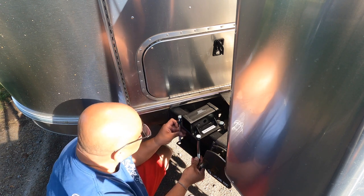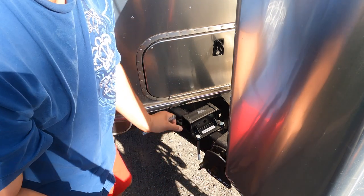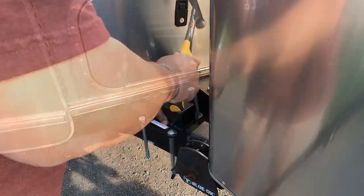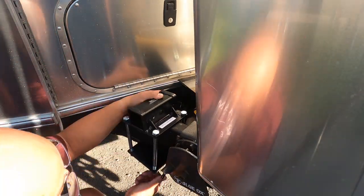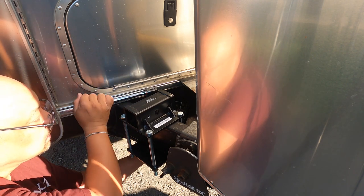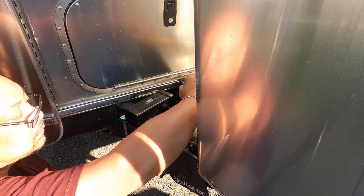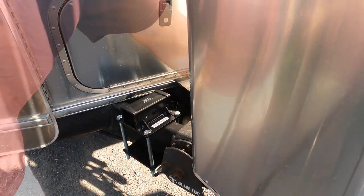It isn't long enough — I need to get longer ones than this. Okay, Home Depot. Let's go.